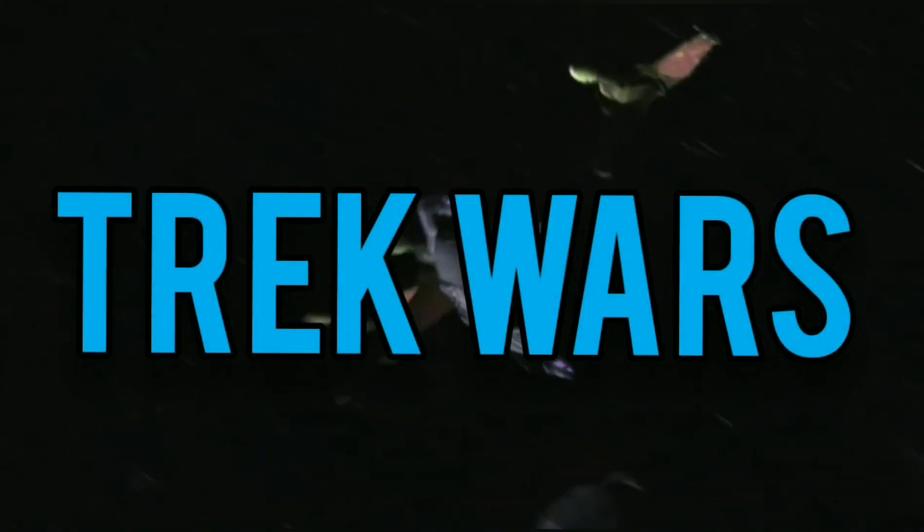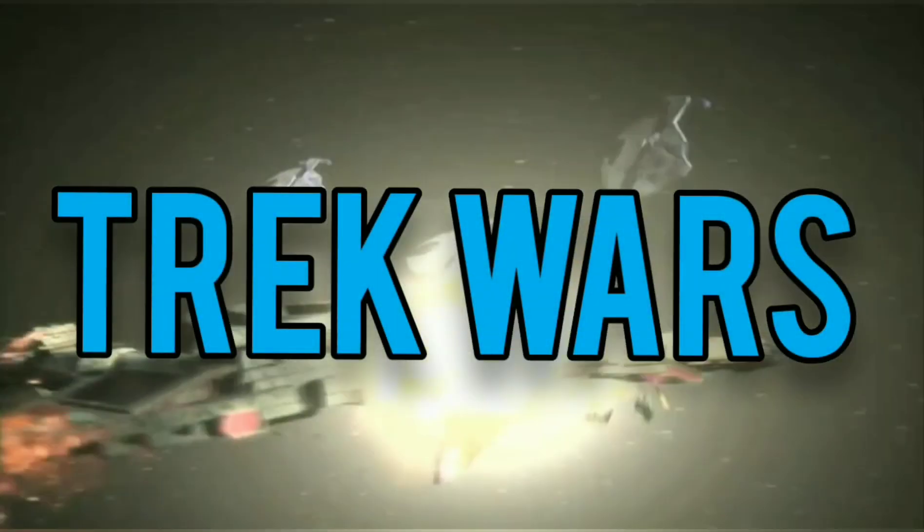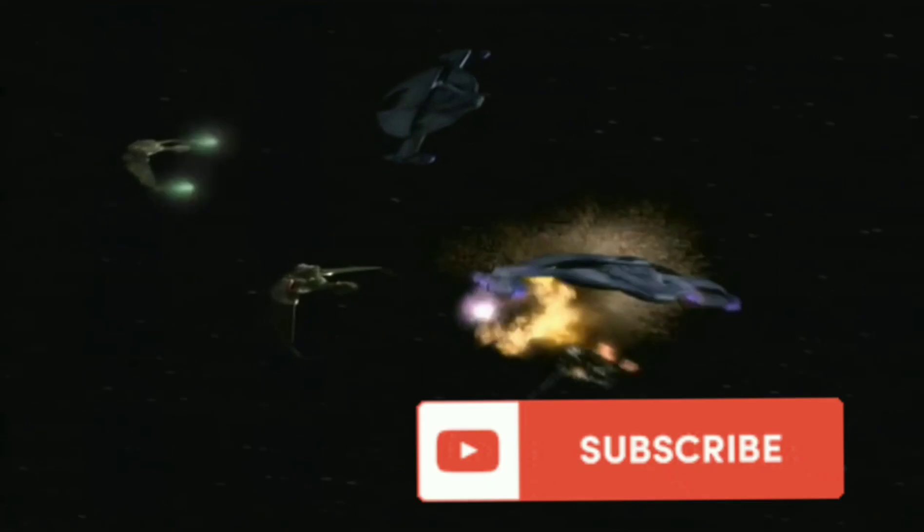Thank you for watching Trek Wars. If you like this material, please subscribe and make a comment. With that being said, victory is life.